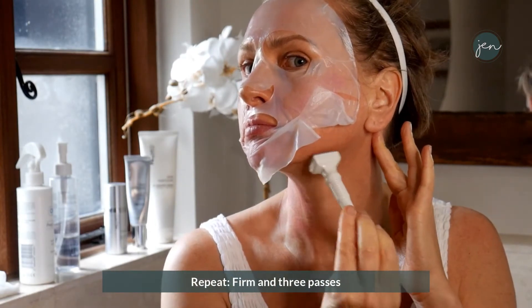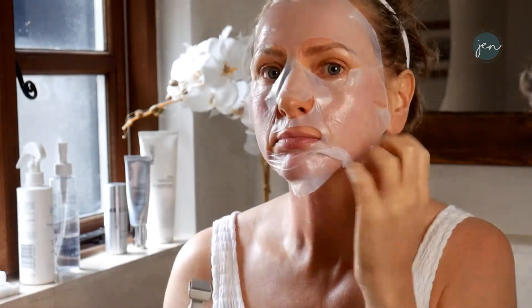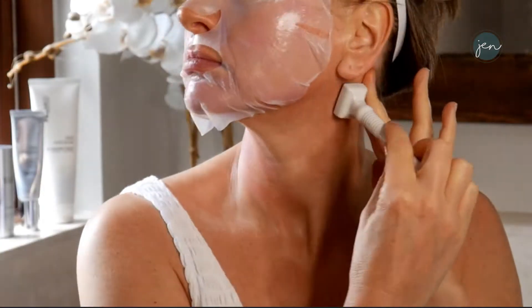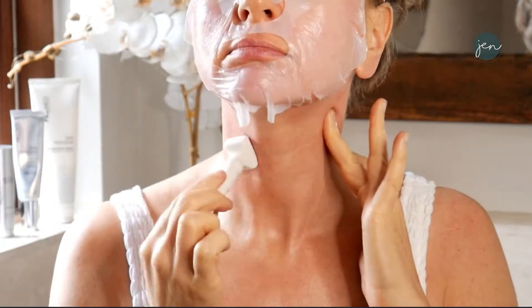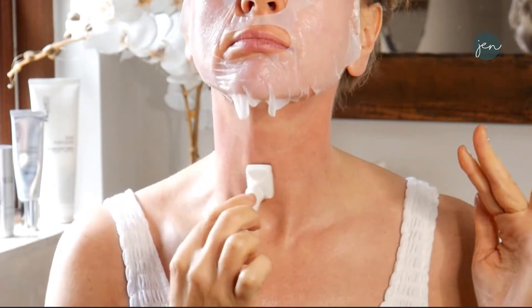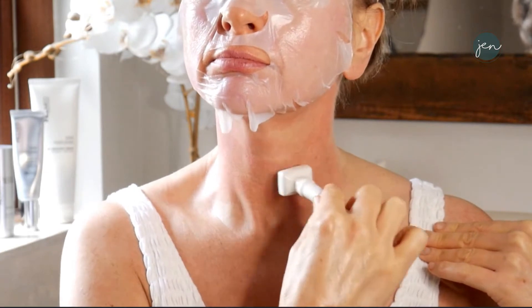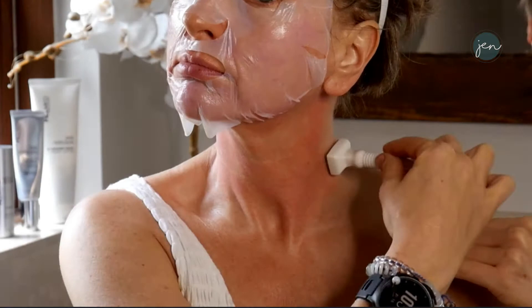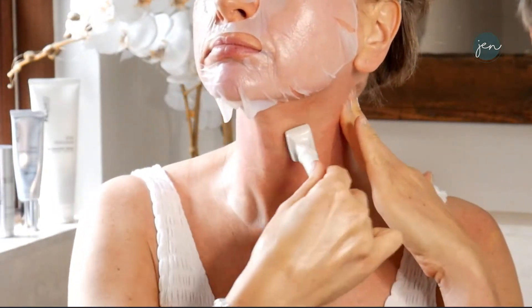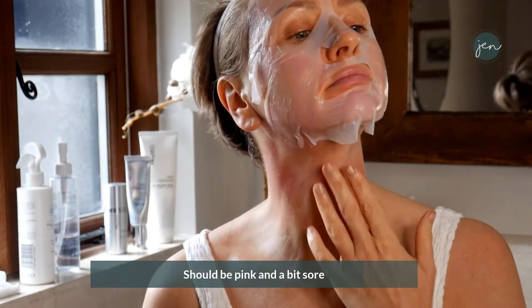Move over to the other side of the neck and start the same process again under the jawline. Work the area — the redness comes up as you go. Working through the lines. This takes about five minutes to do all of that. Tend to go around the back quite a lot if you have short hair. See the redness coming up — that's all we're looking for. It should be pink and a bit sore.